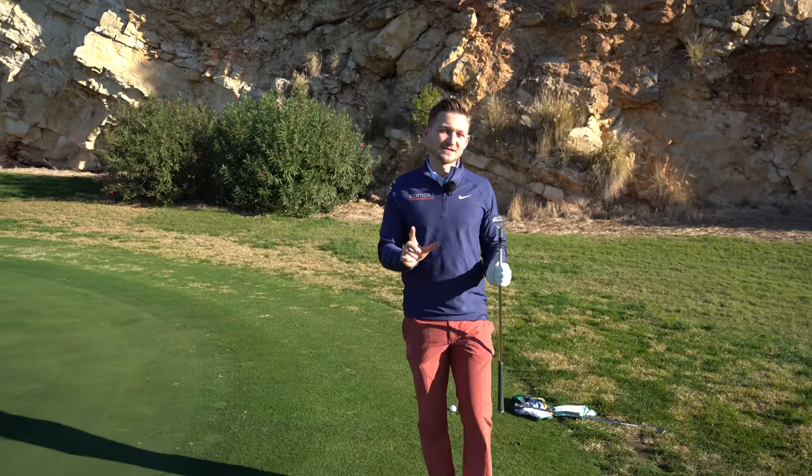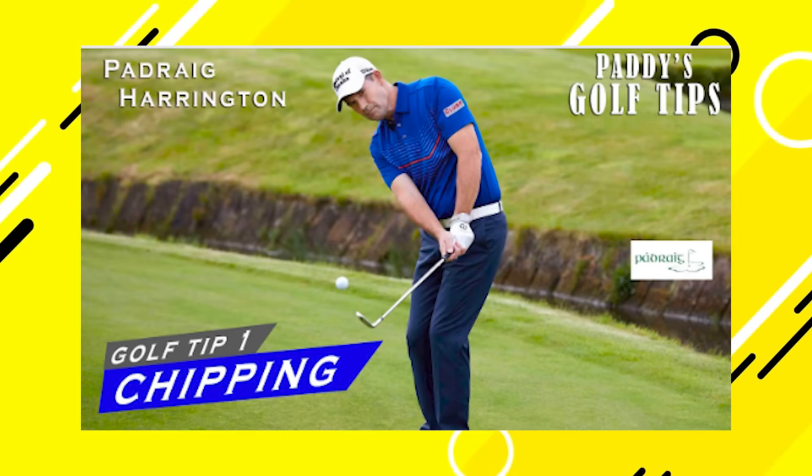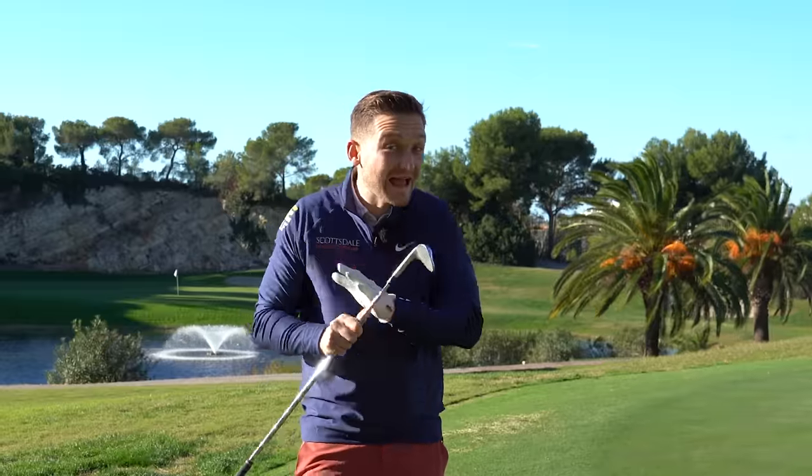I'm going to be testing Padraig Harrington's number one chipping tip and drill. We're going to see if it's any good and should you be using it if your chipping is absolutely terrible right now. We're talking about a multiple major winner here, not just anybody.